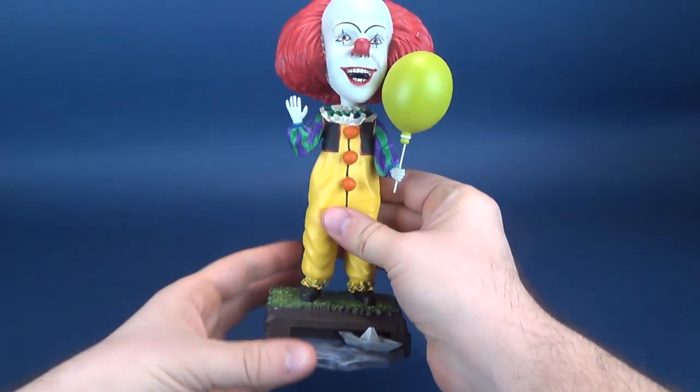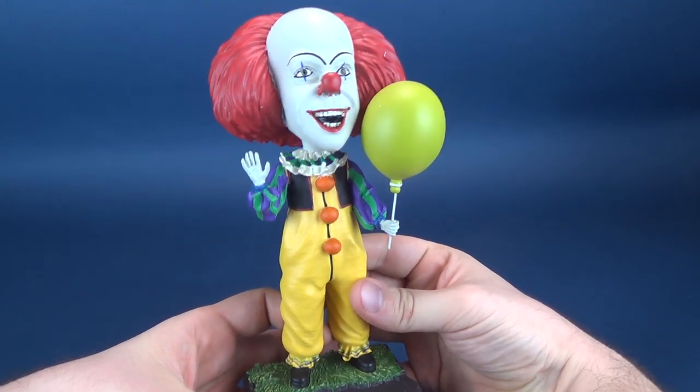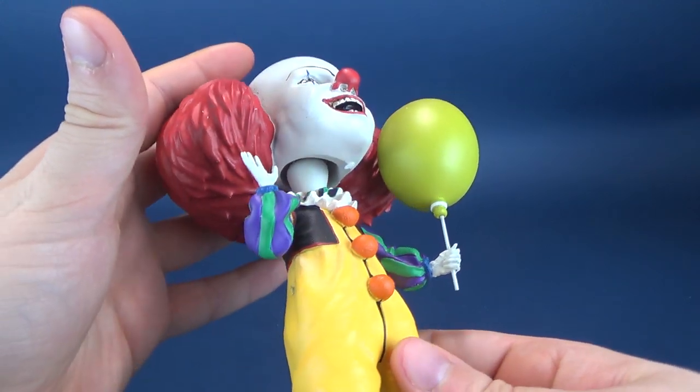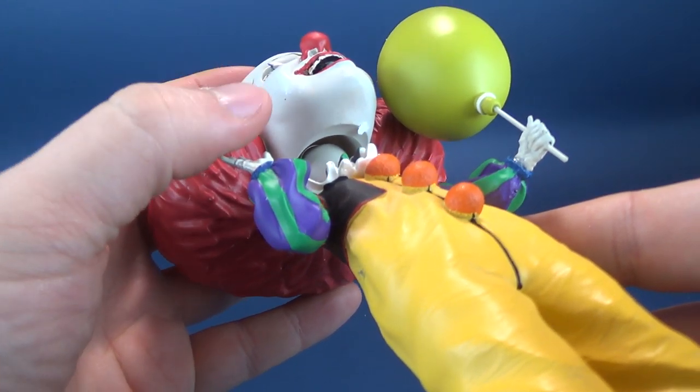Being that this is made out of resin, you've got to be very careful with these. These aren't the same type of plastic bobbleheads that you can get really aggressive with when you're moving around the head. Let me very, very carefully lift the head up to show you how it works.